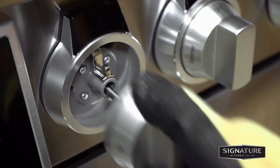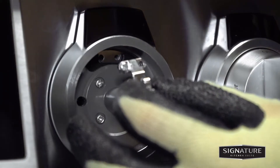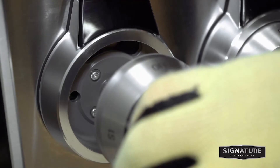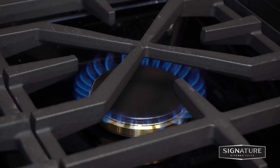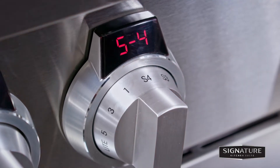Remove the knob on the burner you're adjusting. Unscrew the two screws and remove the locking plate. Then reassemble the burner knob and light all the surface burners. Turn the knob on the burner you're adjusting to the simmer or S4 position.